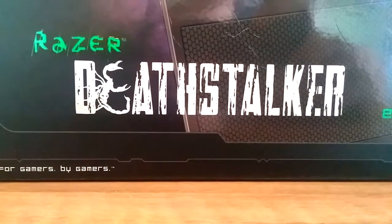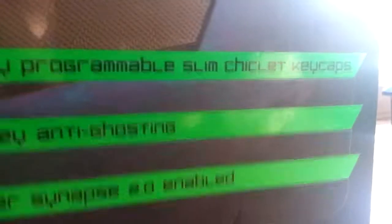Today I'm reviewing the Razer Deathstalker Expert Gaming Keyboard. Pretty much this is just a gaming keyboard - let's get a view of it. There it is in all its glory on the box, so let's get right into it.